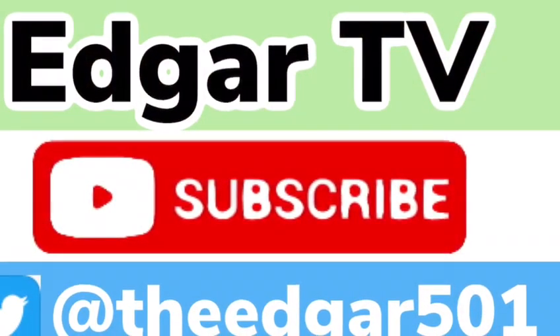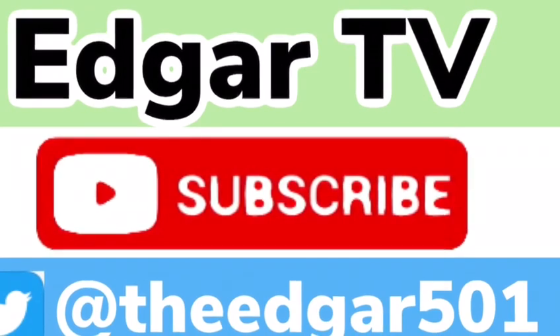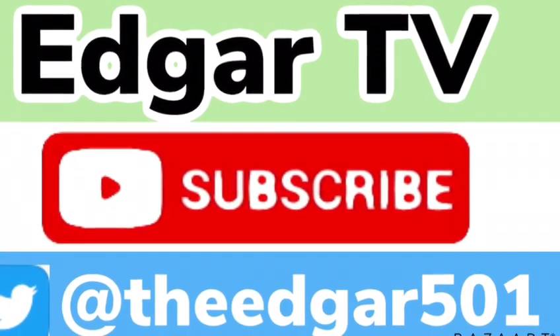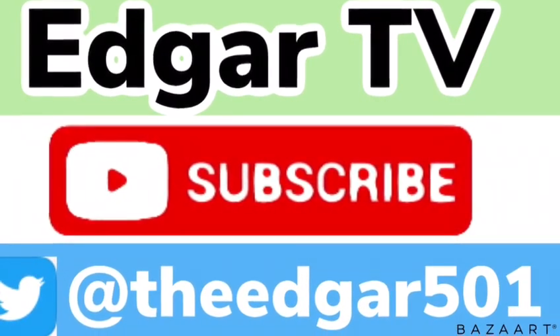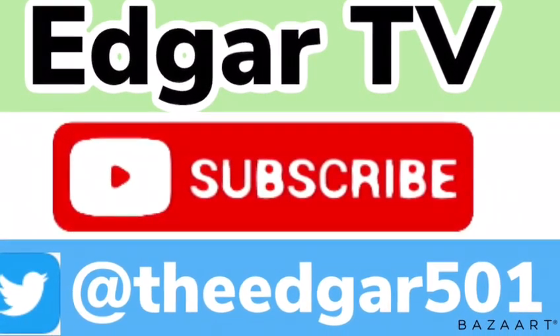Congratulations if you were able to complete level 2. Make sure you move on to level 3. There are 10 levels in total for you to have a go at right here on Edgar TV. And don't forget to hit subscribe.